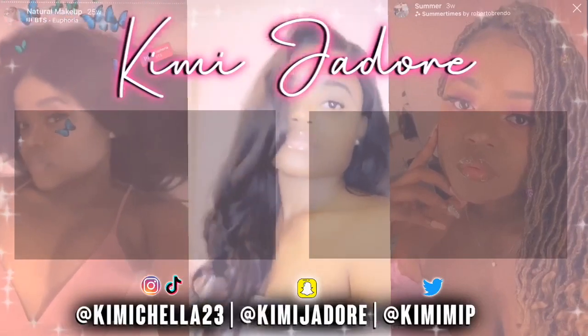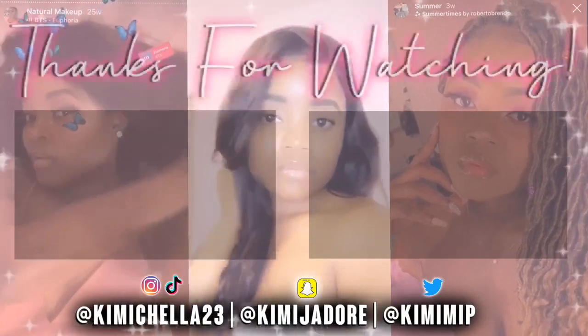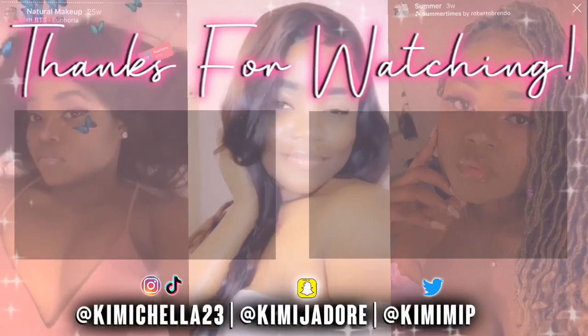So yeah guys, do not forget to click that like button down below, and the subscribe button down below, and the post notification button next to the subscribe button. See you guys next time. Bye!